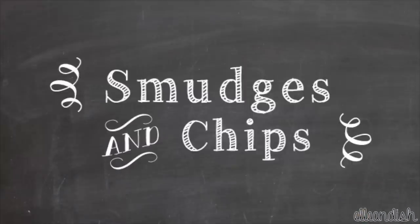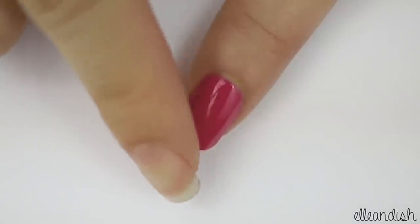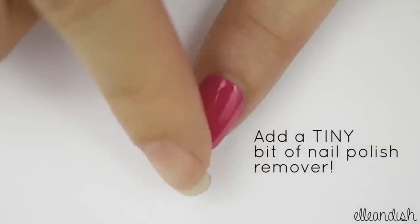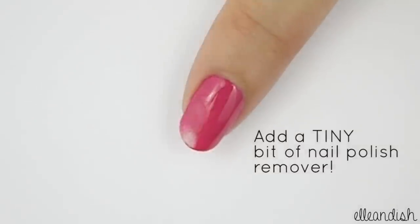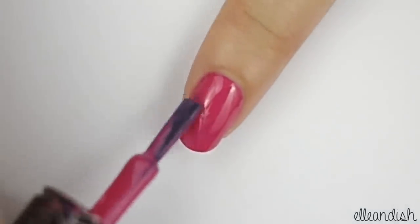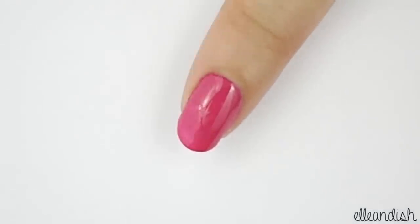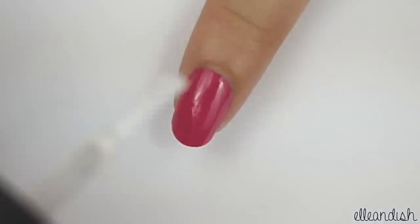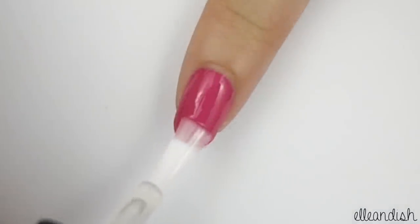Let's talk about smudges and chips. If you smudge your freshly painted nails, apply a little bit of polish remover over the smeared polish — this acts like a paint thinner to even out the surface. Let it dry and then paint over the smudged area only. Once that's dry, apply top coat over the nail to smooth out any visible lines between the patch and the rest of the polish.